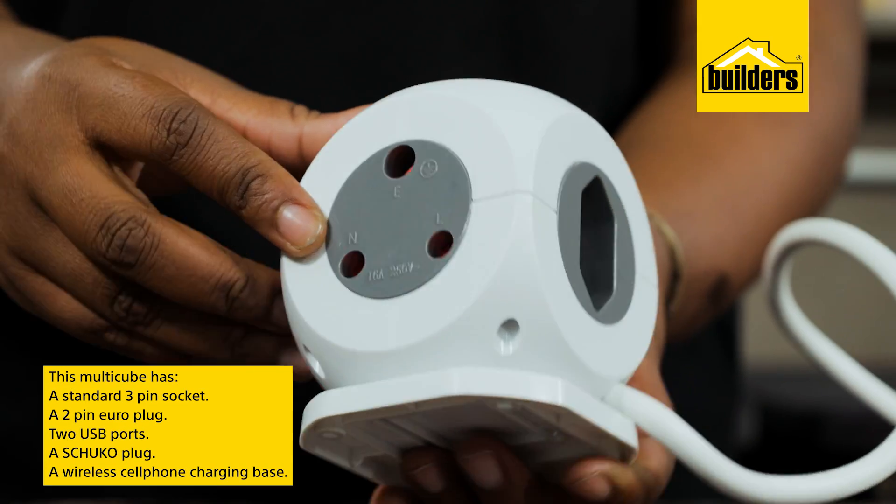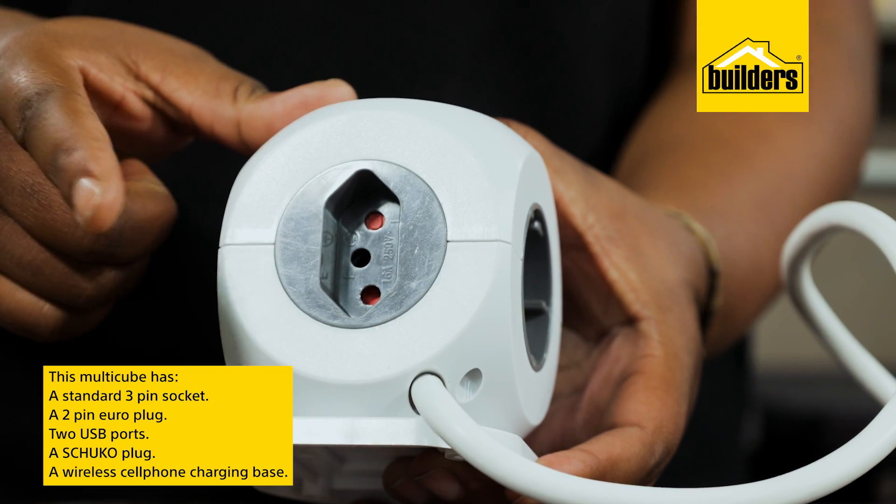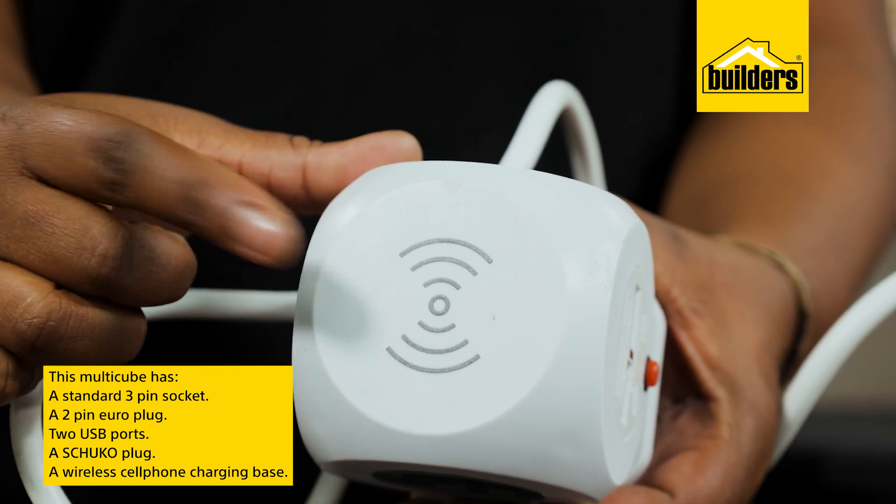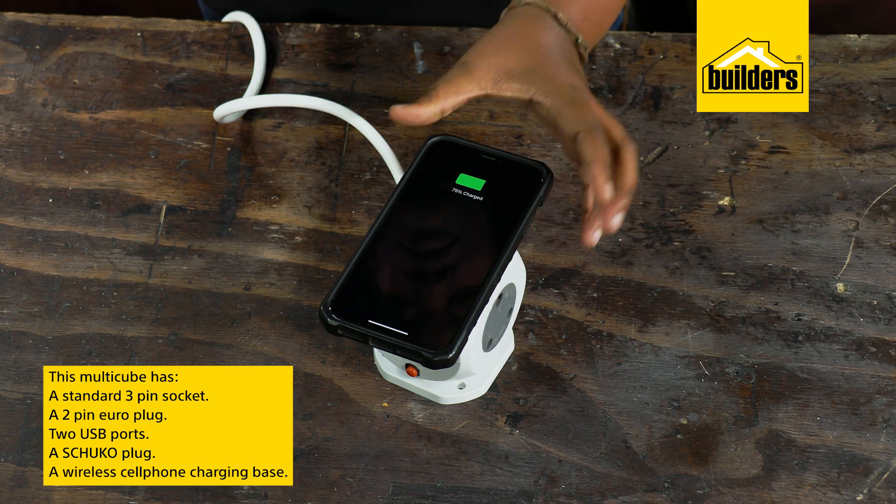This multi-cube is really handy — it has a standard 3-pin socket, a 2-pin Euro plug, two USB ports, and a Schuko socket. And look at this — it even has a wireless cell phone charging base.